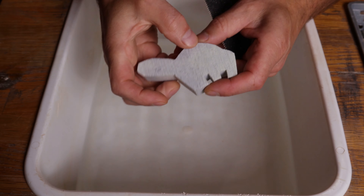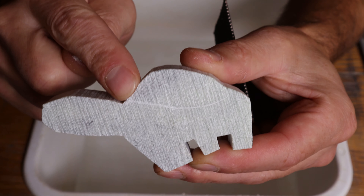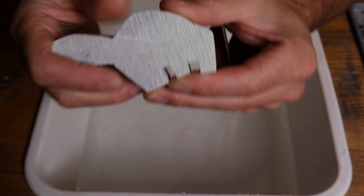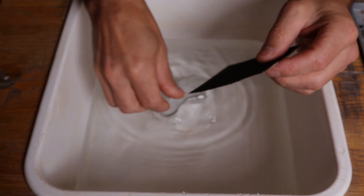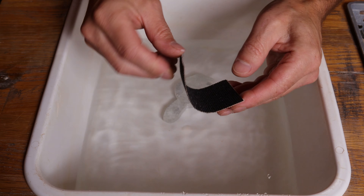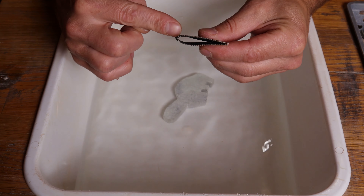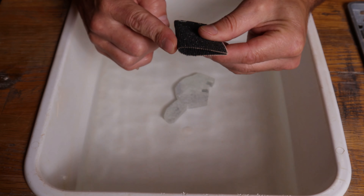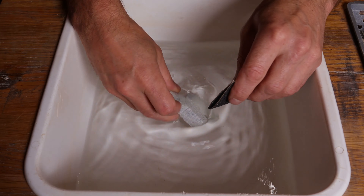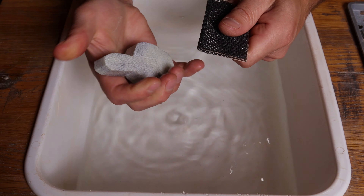I'm going to choose to work on this side today. It's so soft I can scratch it just with my thumbnail right there. We're going to use the 60 mesh to do all of our shaping. I'm going to fold the sandpaper up — when I fold it up it gives me a nice ridge, and this is the ridge I'll use to do all my primary grooves and patterns. I'll pinch that a little bit narrower.